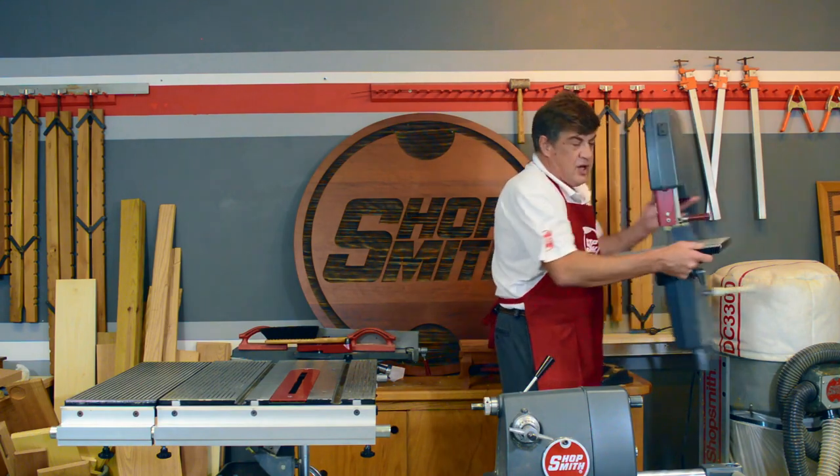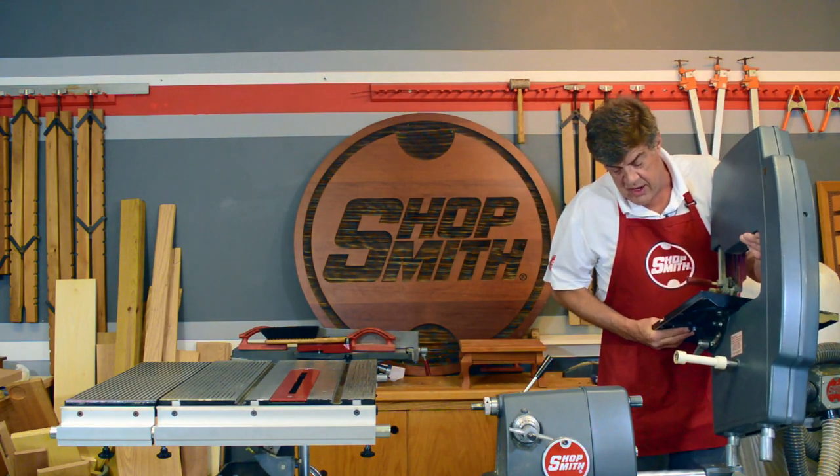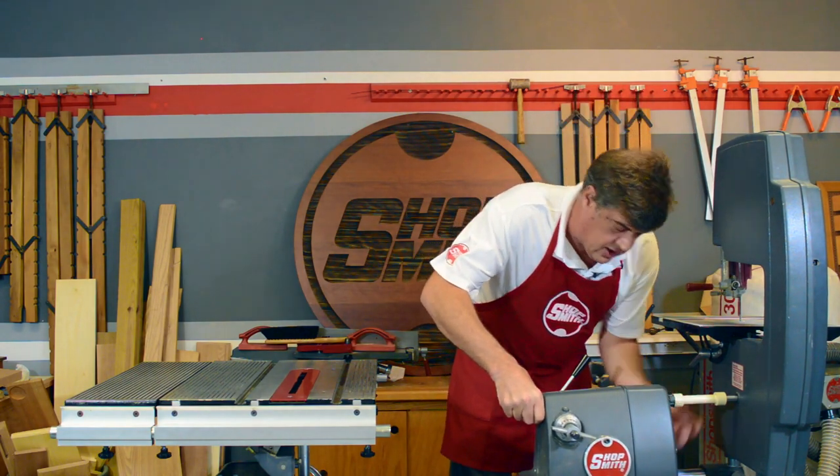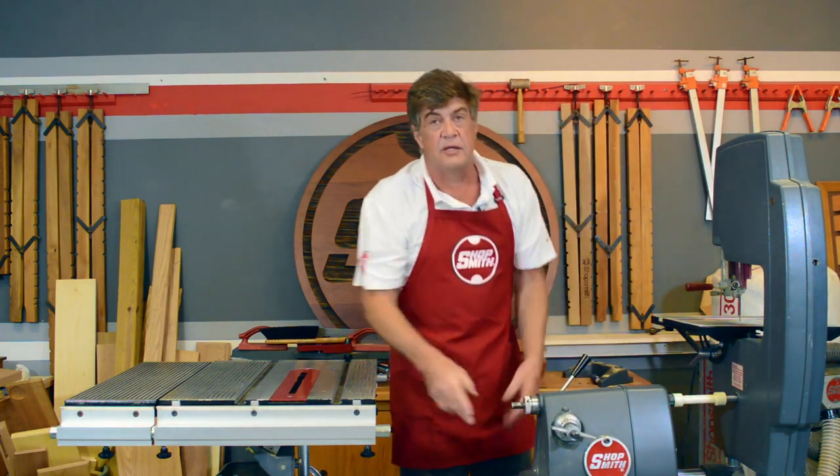The bandsaw mounts onto the ShopSmith Mark 5 or Mark 7 just like this — quick and easy. We've got the strongest 11-inch bandsaw on the market today.